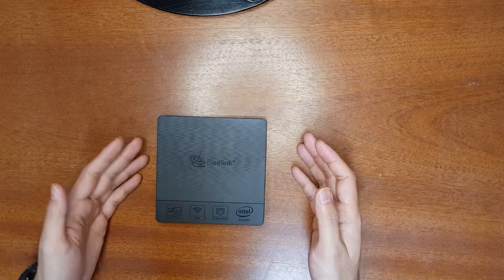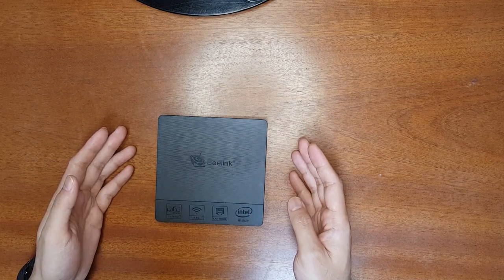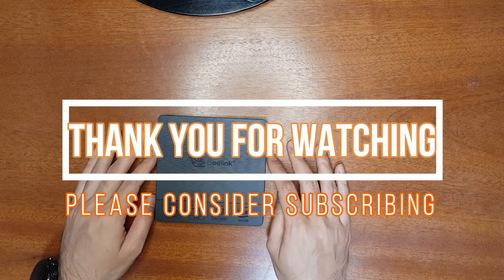Those are the things I wanted to share with you. Please like and share if you find the video useful, and kindly support my Patreon campaign. Thank you for watching — please consider subscribing. I'll see you next time.